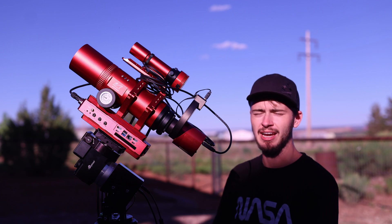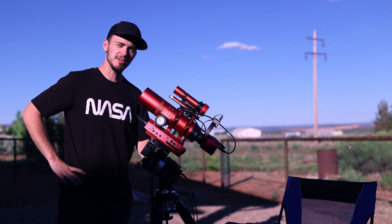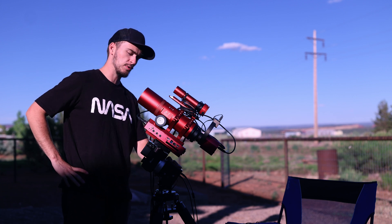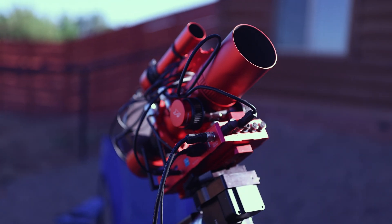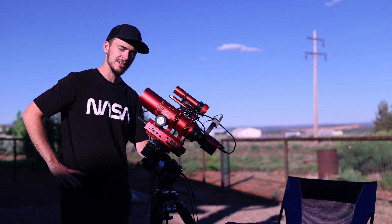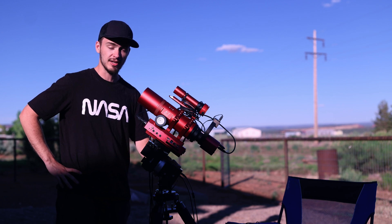Hello everybody, welcome back to the channel. Before we get into it, I have to say if you see me swatting at my face, it's because there's a million tiny gnats right now out in Utah. A couple weeks ago you may have noticed I posted a review of a pretty weird, interesting telescope design — an 81 millimeter refractor with a strange internal focusing mechanism just like a camera lens. Now I have its little brother here for review, the William Optics Red Cat 61. We'll be running tonight with my ZWO camera out in Kanab, Utah — some of the darkest skies in America.